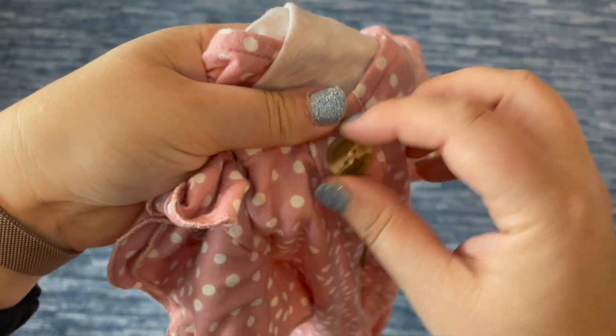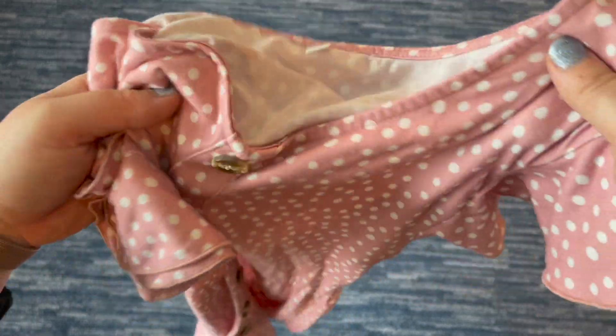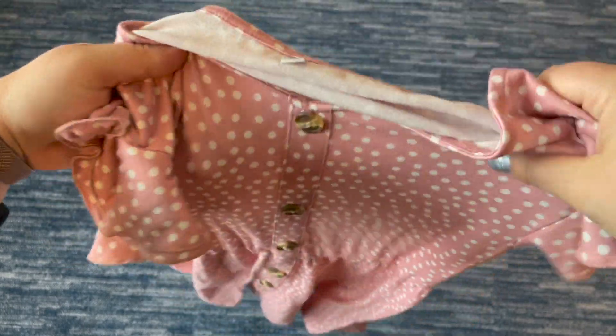The buttons don't come on or off — they just stay in place, but it is a fun additional detail. Overall, this is a great dress to have for summer. You can dress it up or down depending on your shoe and jewelry choice — pair it with a cute bag and you are ready to go.